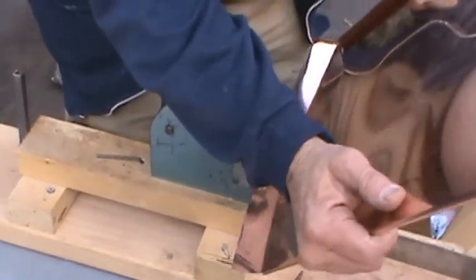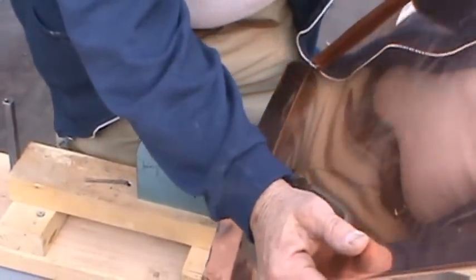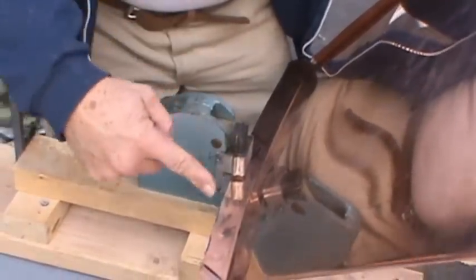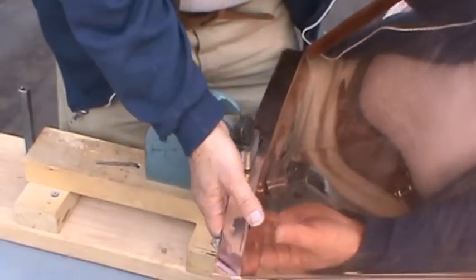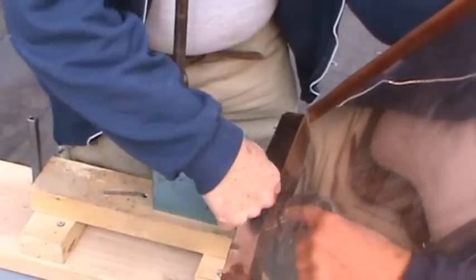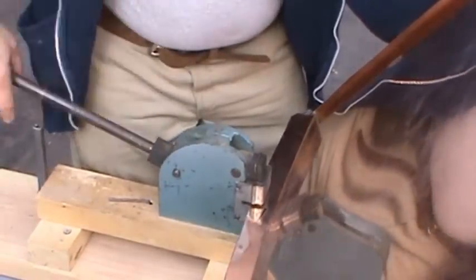Getting the curve the way you want it takes some practice. It depends on how much you space out your stretches, how hard you push down the handle, and where in this thing here you set it.